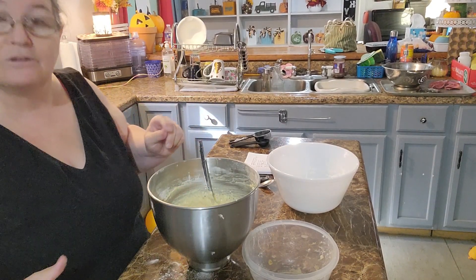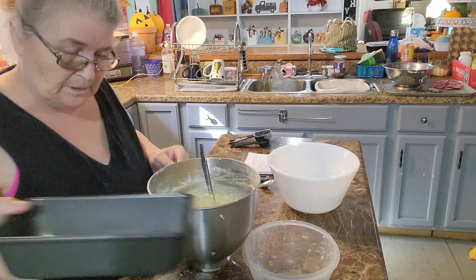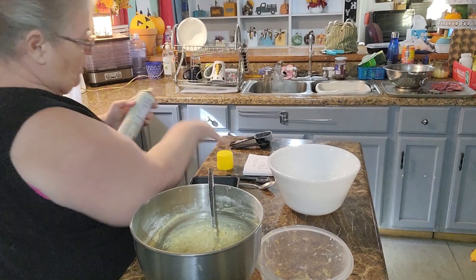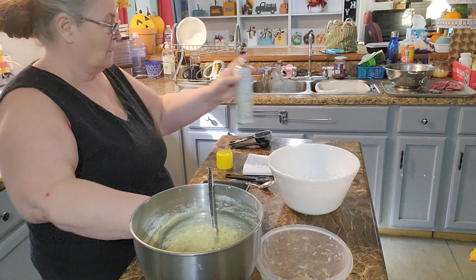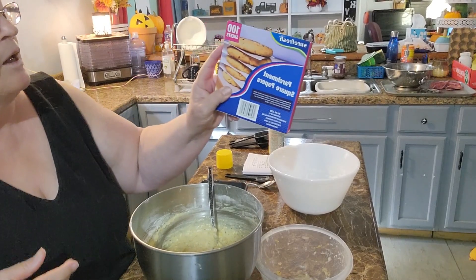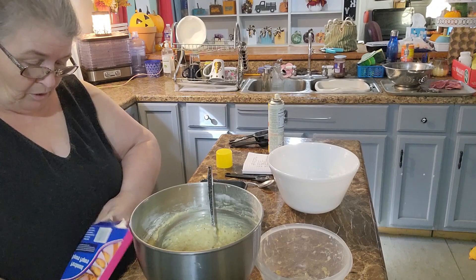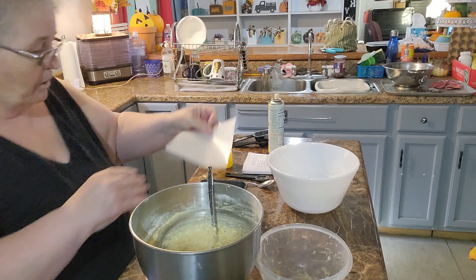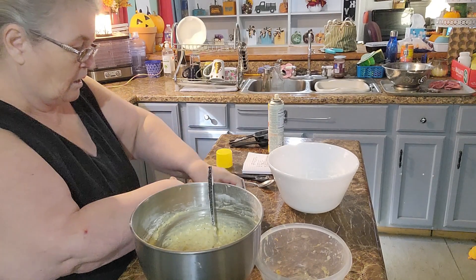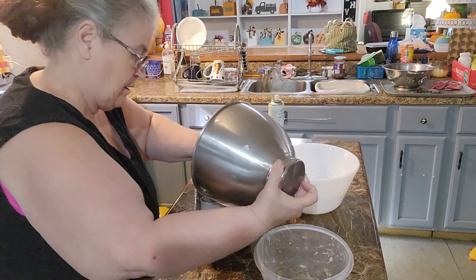Mine turned out great last week so we're going to try it again. Here is the little baking pan my daughter got me for Christmas — first I'm going to spray it, and then I'm going to try some parchment paper sheets I picked up from Dollar Tree yesterday. I'll put a sheet down in the bottom so hopefully the bottom of my bread doesn't get too brown. Now all you do is pour the batter in — and there it is, ready to go!